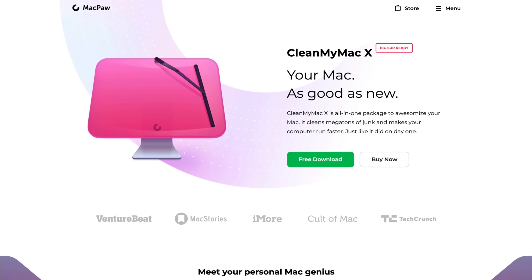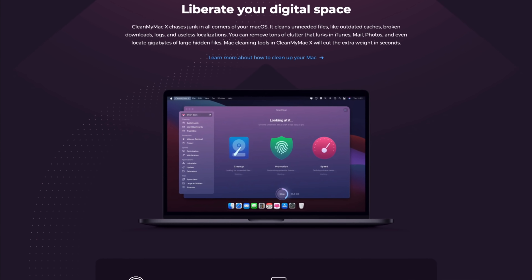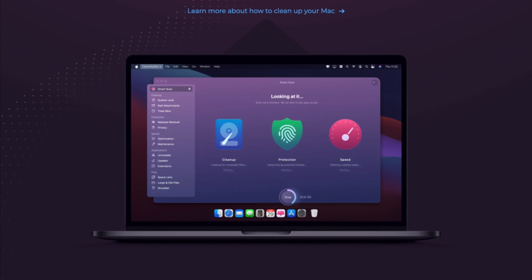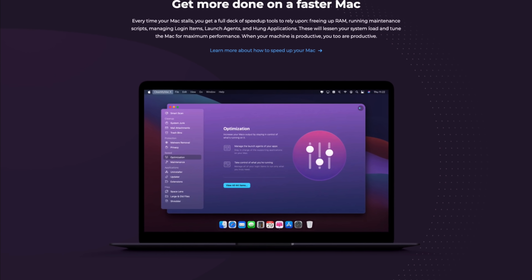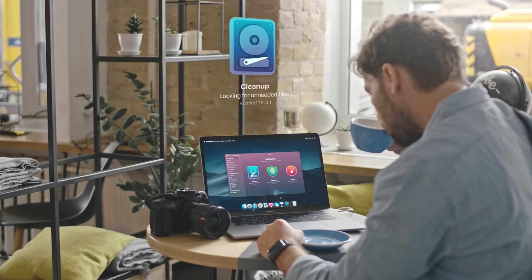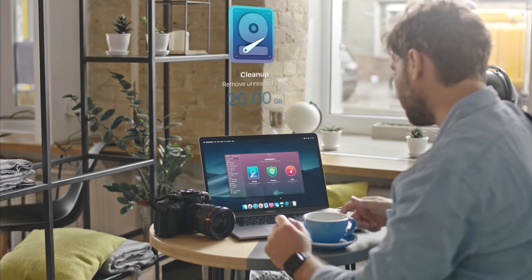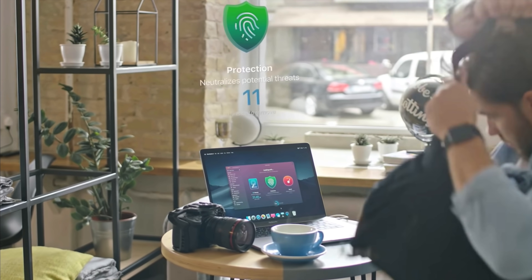CleanMyMac X is an all-in-one cleaning and optimizing app for your Mac. It's simple, user-friendly, and performs useful functions like scanning for junk files and freeing up storage space with the popular Smart Scan feature, which not only detects log and cache files that are no longer needed, but also performs a malware check and system optimizations. Whether you want to detect performance-draining processes, get more control over apps and files, or whether you have an older Mac or an Apple Silicon Mac, keep things running as smoothly as possible by checking out CleanMyMac X.